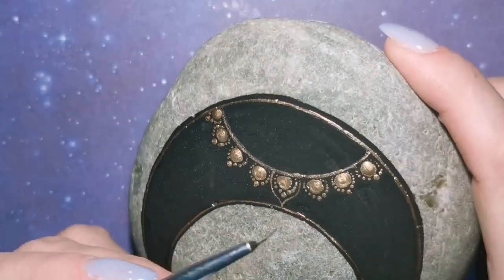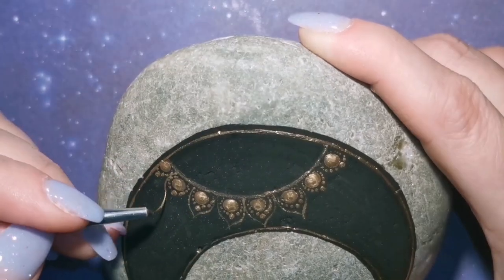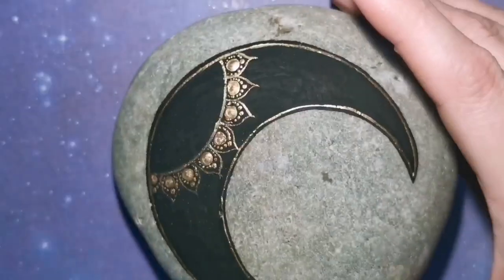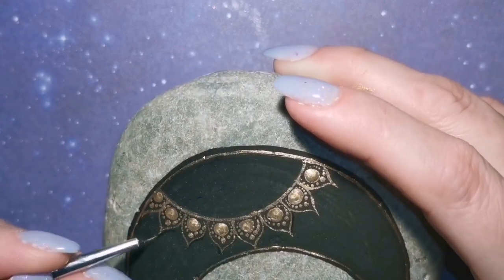I like to scrimp and save with my paint. Have you seen how much this paint costs? At Michaels it's like $20 for this gold paint, and I make it last as long as I can. Any paint colors I'm using will be listed in the description of this video as usual.